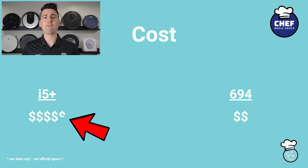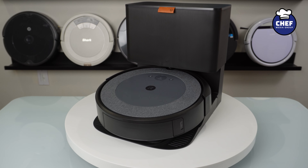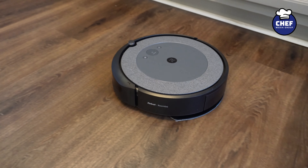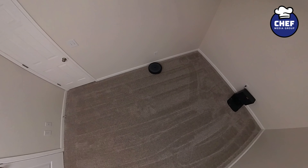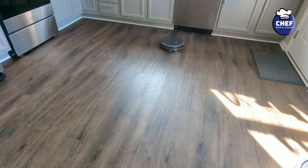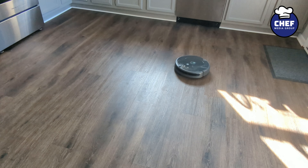Finally, let's talk about overall value. The i5 Plus costs a couple bucks more than the 694 but it comes with that upgraded cleaning system, mopping functionality, and self-emptying base. If you prioritize a deeper clean, live in a house full of pets, and want to mop your floors while seeking slightly improved navigation, then the Roomba Combo i5 Plus is your best bet. However, if you prefer more money in your pocket and can forgo mopping, the advanced cleaning system, and the self-emptying base, then the 694 offers excellent value for you.